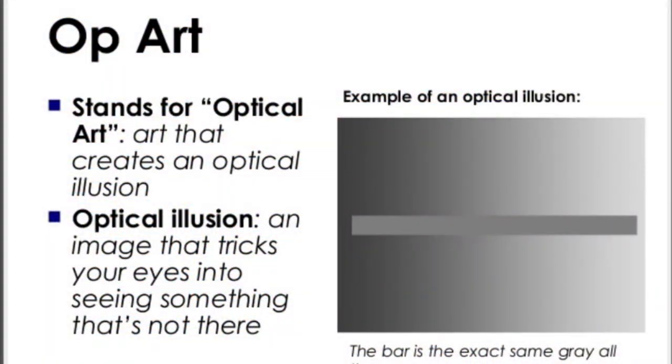So what is op art? Op stands for optical, which means your eyes. Do you see this gray rectangle with the little bar in the middle? That bar is the same gray all the way across — I know, what? The color behind it changes, and that tricks our eyes into thinking it's fading out. This illusion is called the Hermann grid. See the white circles where the lines meet? Do you see little black spots appearing? They're not really there. It's just your eyes adjusting to the light.